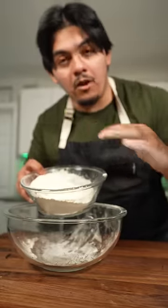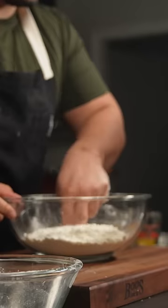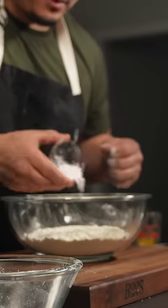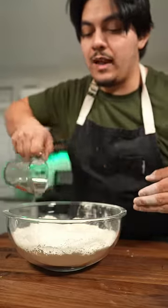Start off with three cups of all-purpose flour. No two cups, no four cups — three, okay? I like to make a little well in the middle. Inside of this well I'm going to add one teaspoon of regular salt, one and a quarter teaspoon of baking powder, and hot water, about 105 degrees, to our flour.